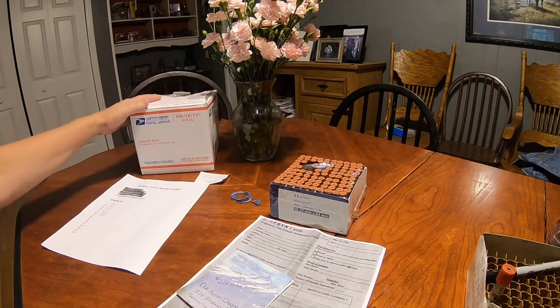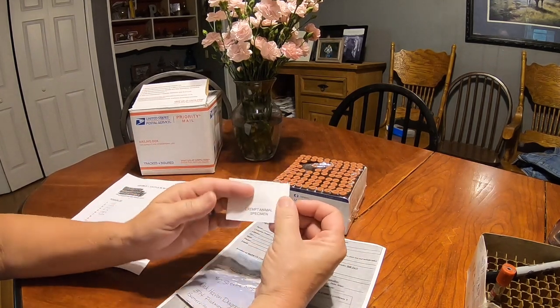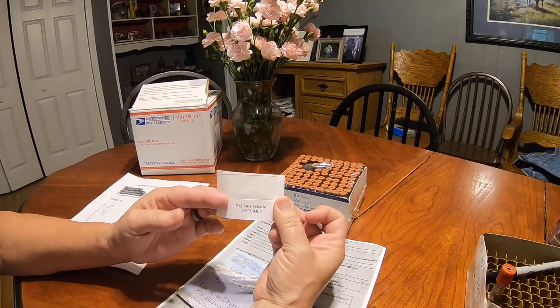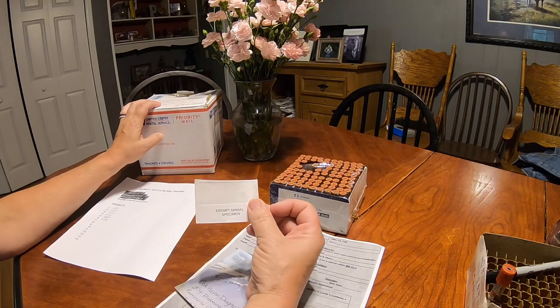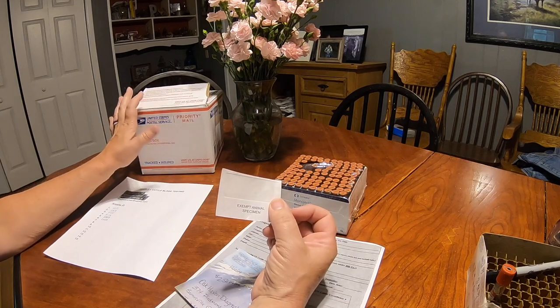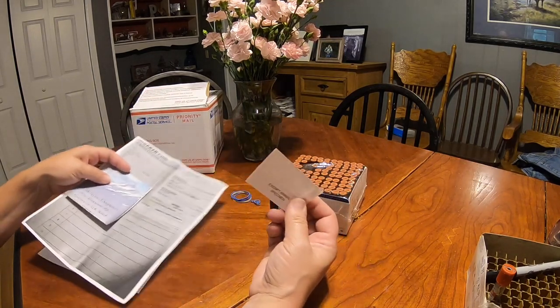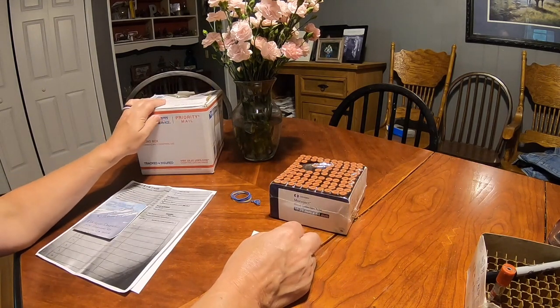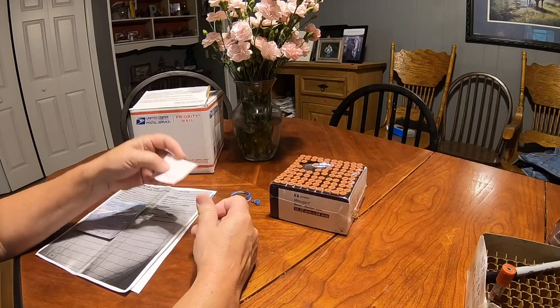On the box I always take a Sharpie and write 'exempt animal specimen' on the side just so UPS knows what's in there. This is one of the stickers that came out of that kit I was telling you about. The post office will not mail these, so I've been sending via UPS. Depending on the size of the box, it runs between $15 to $18 to ship.